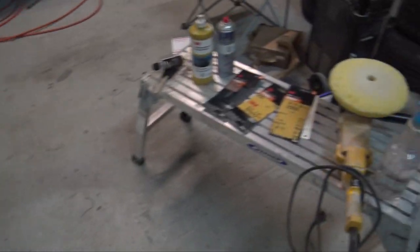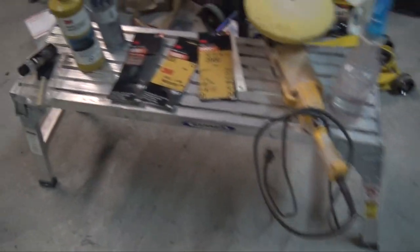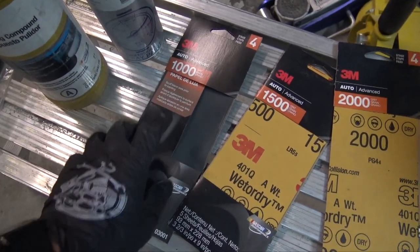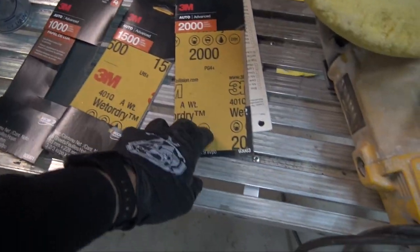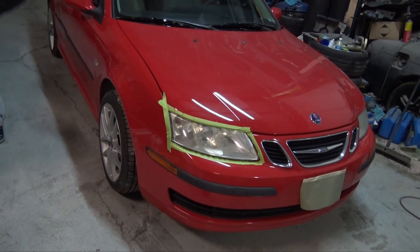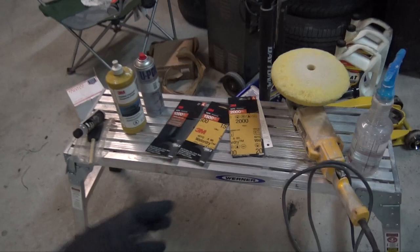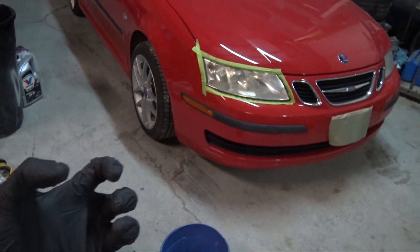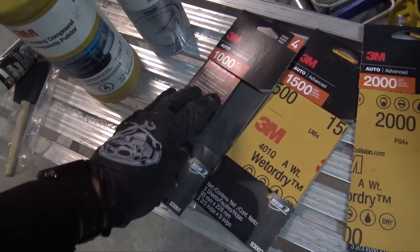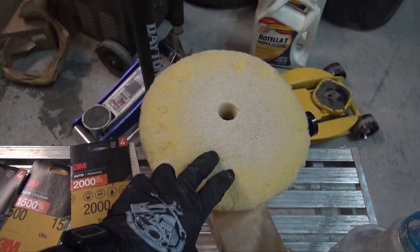The first way is the professional method. That involves a bucket of soapy water and sandpaper — you could go down to 400, 600, 800, 1000 grit, 1500, 2000. We need to sand away that faded clear coat and all the oxidation, get it down to solid plastic so it's an even surface all the way across. Then we polish it back up and seal it. I'd probably start with 600, 800, 1000, 1500, 2000, and then hit it with some rubbing compound from there.